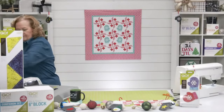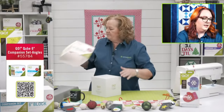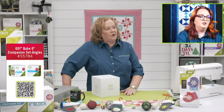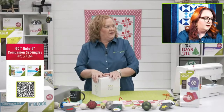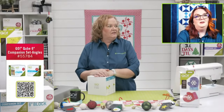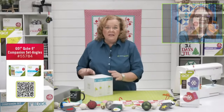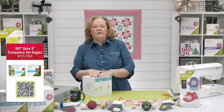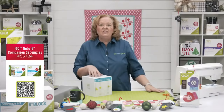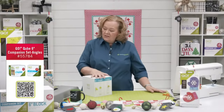We're going to start by opening up the cube. The cube system comes in six different sizes: four, six, eight, nine, ten, and twelve. The shapes are the same in every cube — just different sizes. Here are the shapes from the six-inch cube. Big tip: always pull the skinny die out first so you don't break a nail! Inside there's a mat and a pattern book — it already comes with a mat.